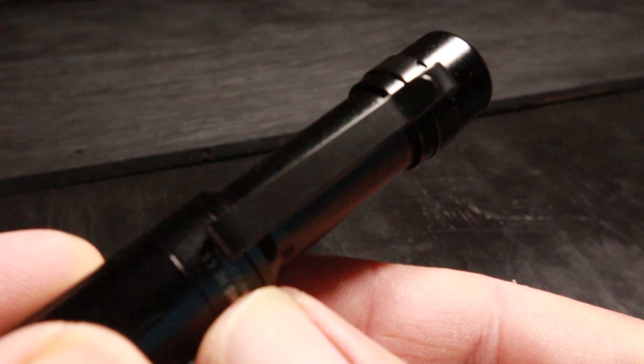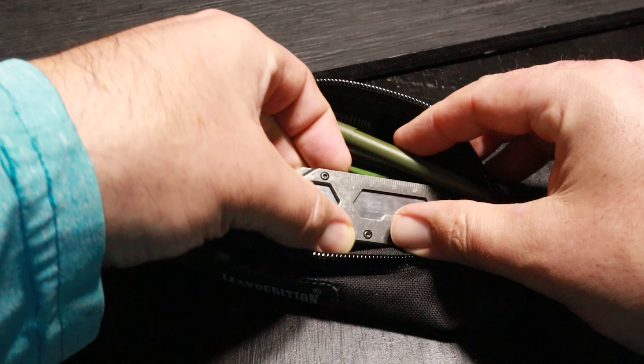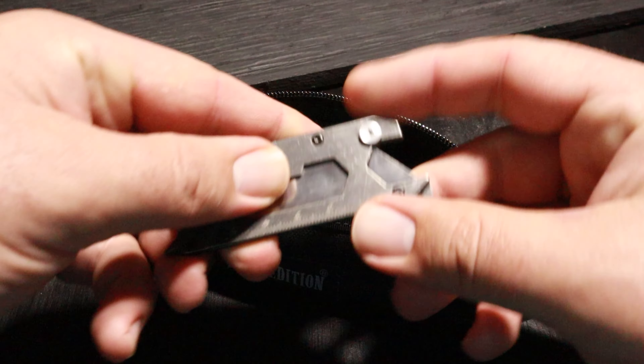It has a nice tight pocket clip if you want to pocket carry. This EDC Fans utility knife is a heck of a bargain — at about $15 you get quite a bit of value for it.